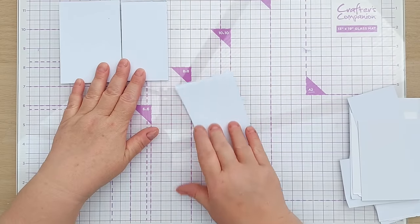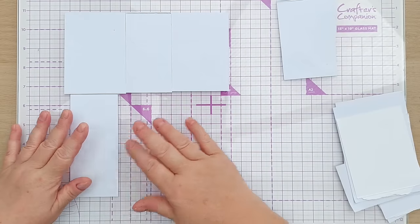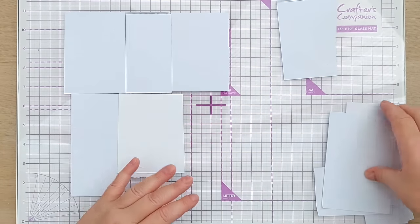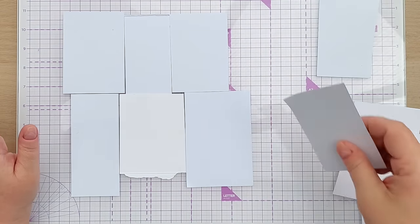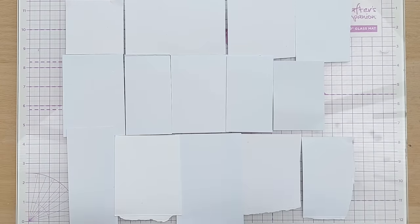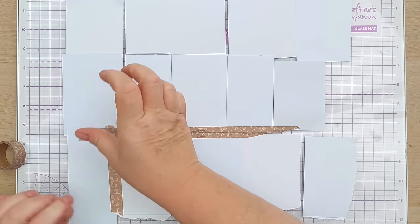What I'm doing today is what I did in my previous white paper scraps series — taping these together with a bit of washi tape on the back and using them as one sheet of paper. If you'd like to watch that series, I'll leave a link in the video description. To tape them together I just use some washi from my 'use it or lose it' washi tape box.